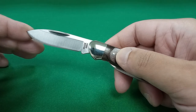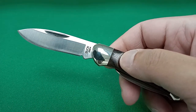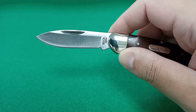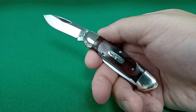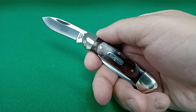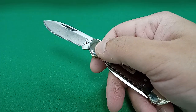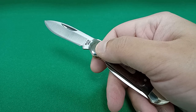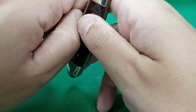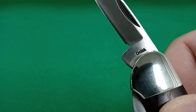Specs are going to be in the description box below — please check that out when the video is over. It has a hollow grind, nice spear point blade, and this is something that won't scare the public. But if you're in a city where something like this is seen as a bowie knife, there's another option right here on the other side — a nice, short pen blade.